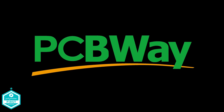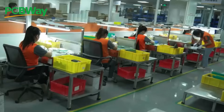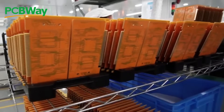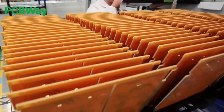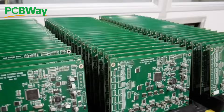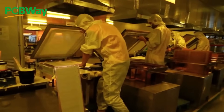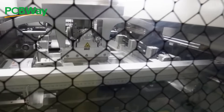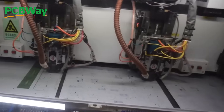This video is sponsored by our friends at PCBWay.com. Discover the future of electronics with PCBWay.com, your go-to destination for cutting-edge PCB solutions. From precision circuit boards to seamless 3D printing, they redefine innovation. Unleash your ideas with their state-of-the-art technology and unrivaled quality. Choose PCBWay.com — where excellence meets your imagination. Elevate your projects, elevate your success. That's PCBWay.com, the leading way in PCB and 3D printing excellence.